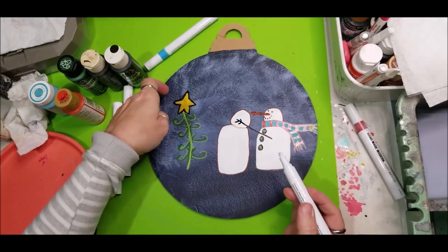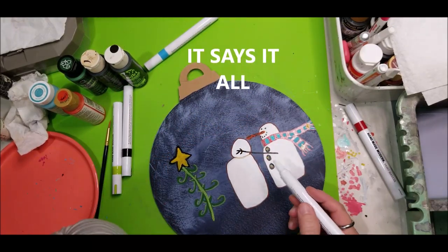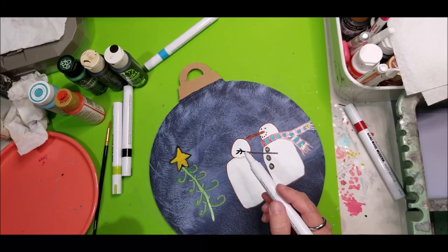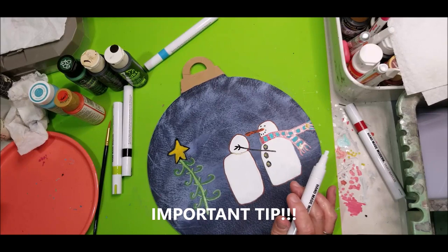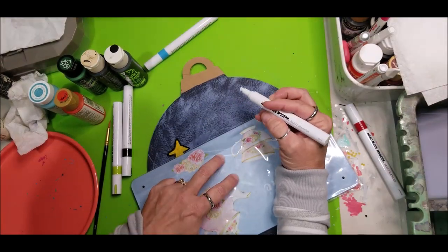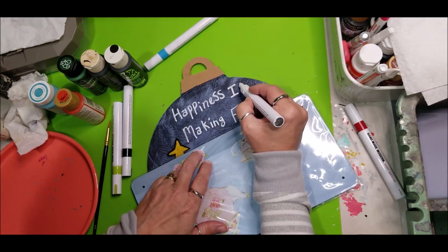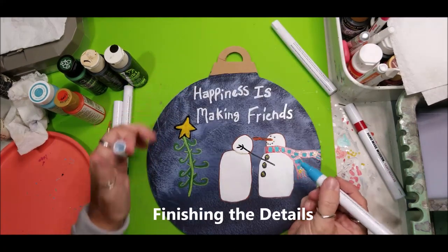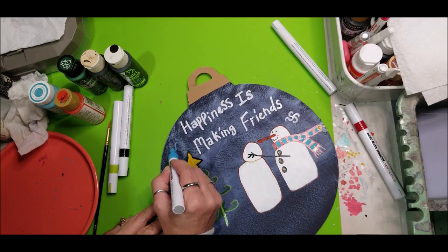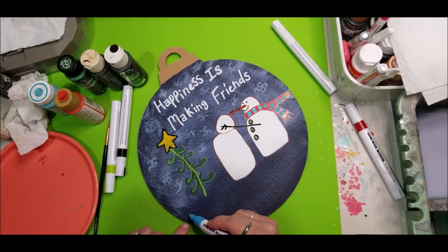We want to write up here at the top 'Happiness is making friends' and we need to watch our paint down here so we don't touch it. You can lay something across there so that you don't get your arm in there. It's not perfect because it is primitive — like a child wrote it almost. Now we need to create some snowflakes — we're going to make these kind of curlicues, and down here we want to make like a ridge almost.